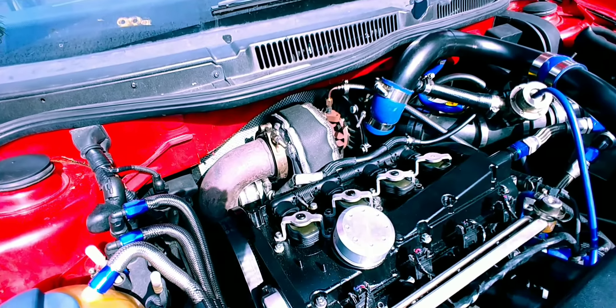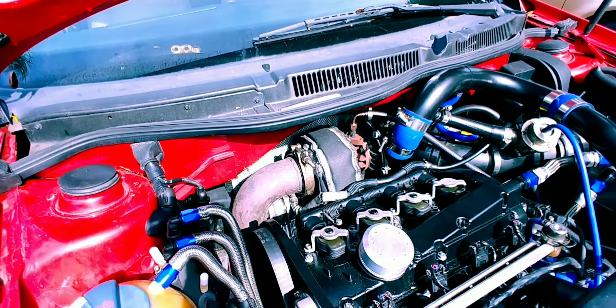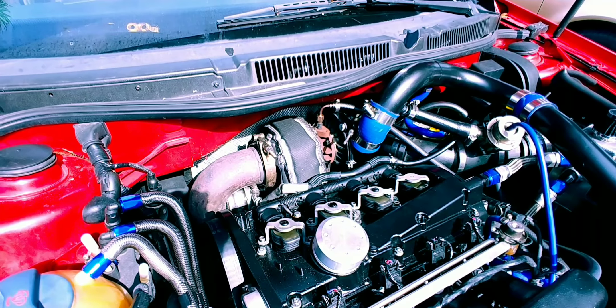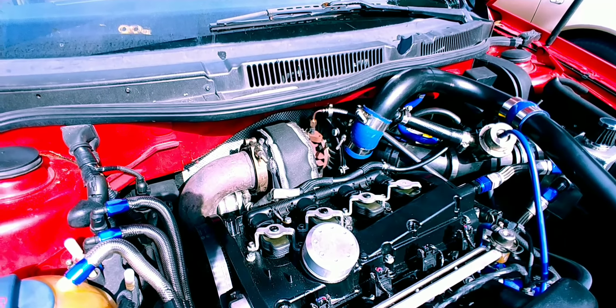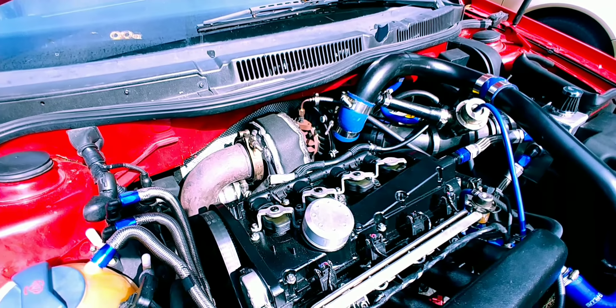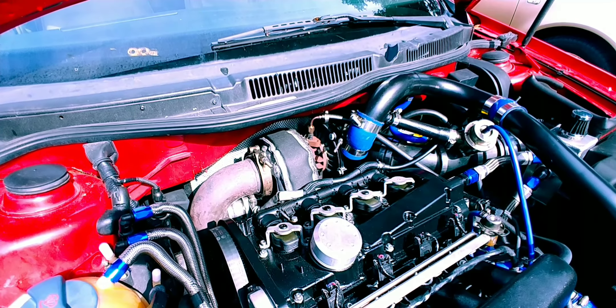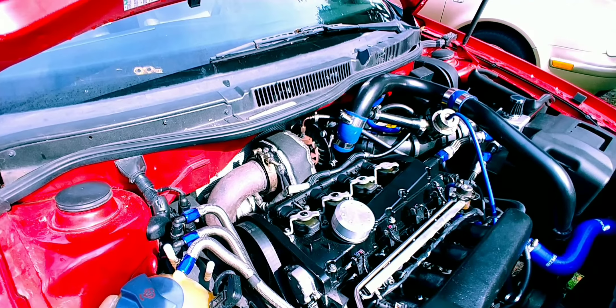This turbo is pretty old — it's got like 50,000 miles on it and it's a $400 eBay turbo. No shaft play, no smoke. And anybody that says eBay turbos are no good and won't last — I think it's just luck of the draw — because this one's been on this motor, this setup, for almost three years, daily drove it forever, and it's still good.